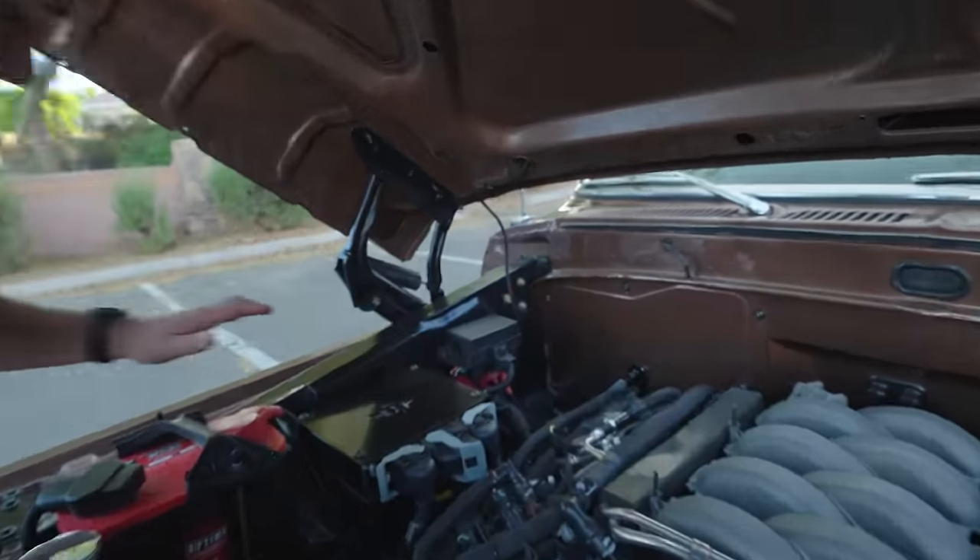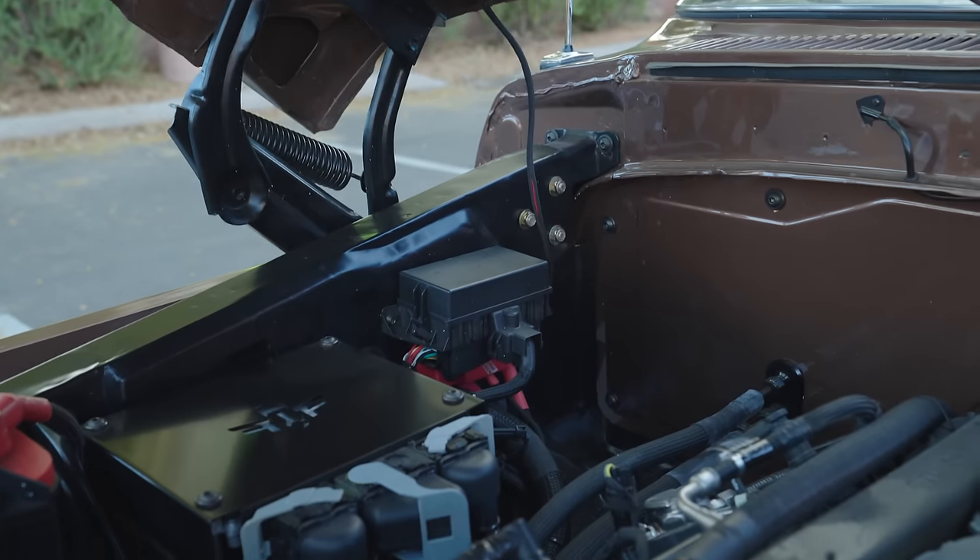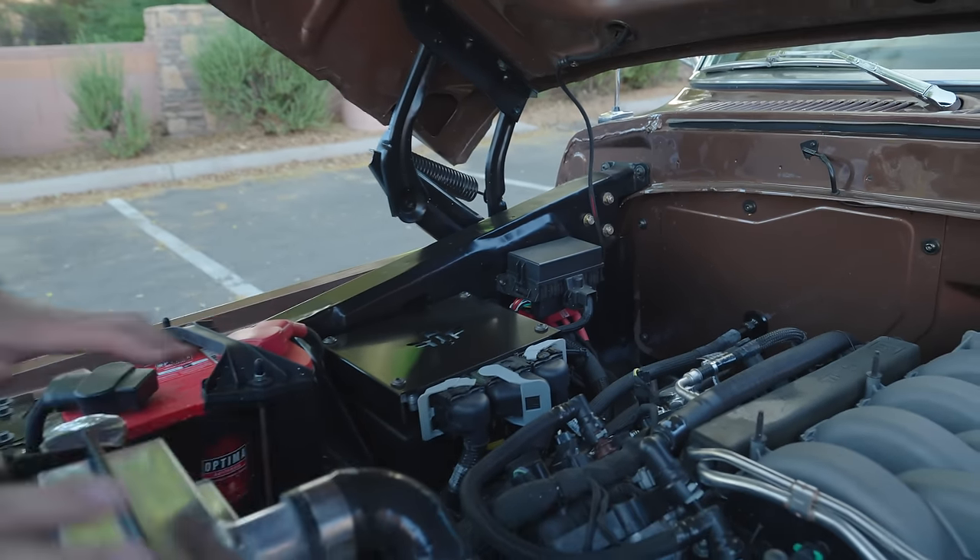So you'll power all that up. We've got your battery, your ultimate battery, and then your power steering kit and all that stuff. Pretty straightforward.